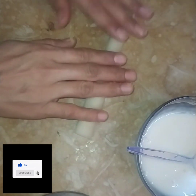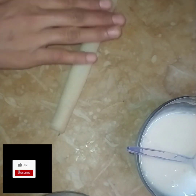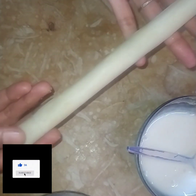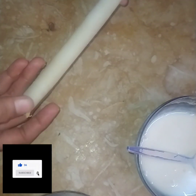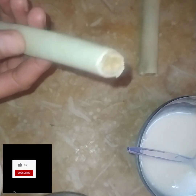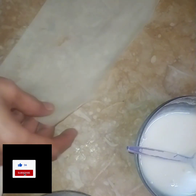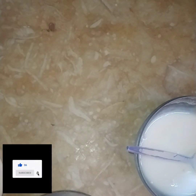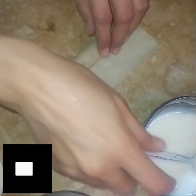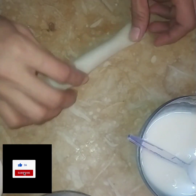Remove the potatoes from the center. Fold and seal it from the back edge, because it will be difficult to fry if it is not sealed properly. Once done with the folding, cut the ends neatly.